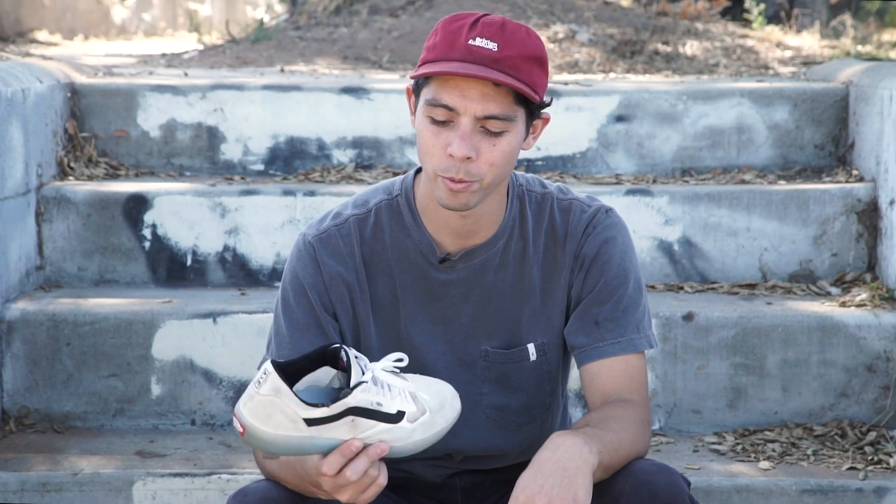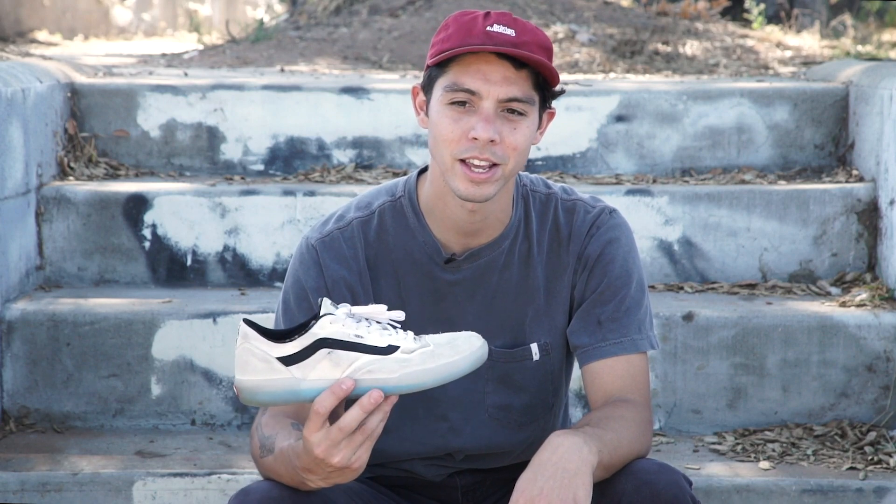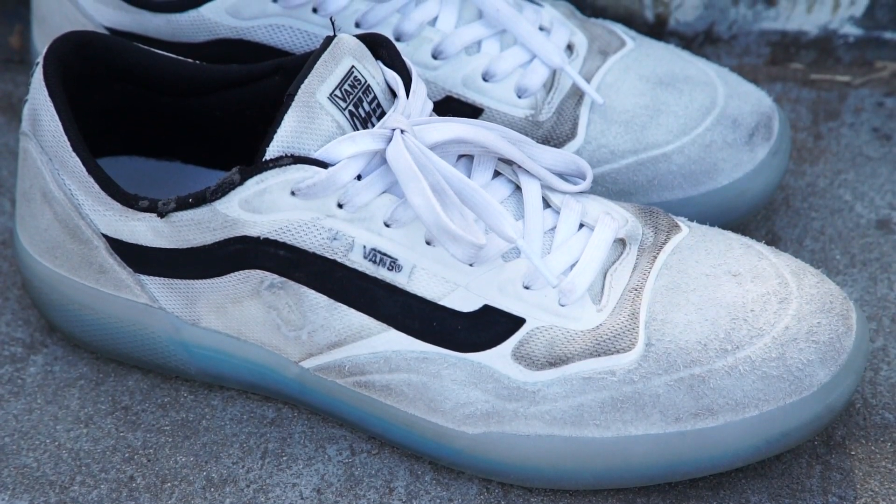This is Cole with Skate Warehouse. We're doing a wear test on the Vans Ave Pro. I've been skating this shoe for about three weeks now.